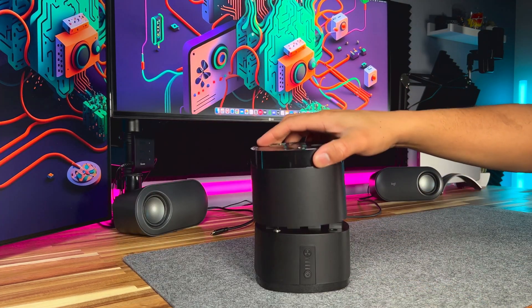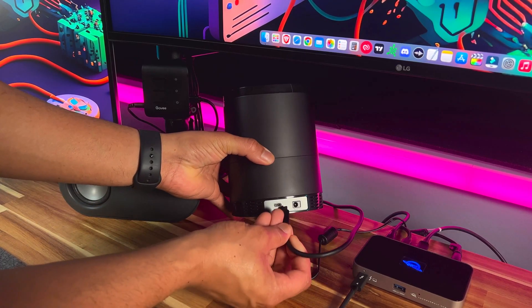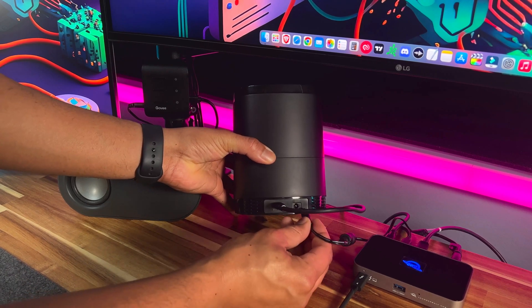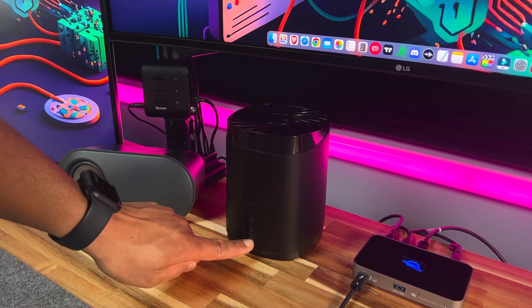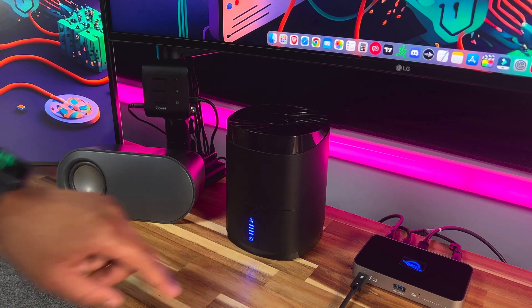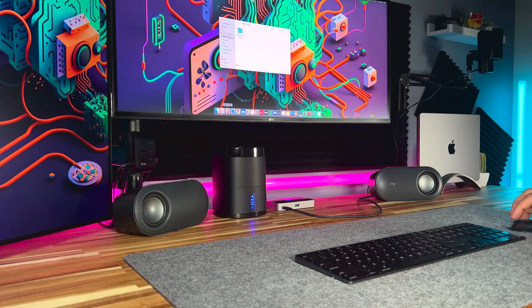Once done, just put the cover back on. Now just take the USB-C and power cable and plug them in. Now let's power it on and turn on the fan. We can now go to Finder on the desktop and easily access all the drives.